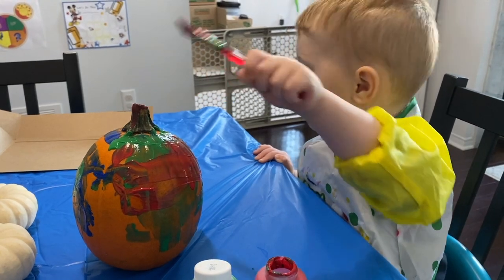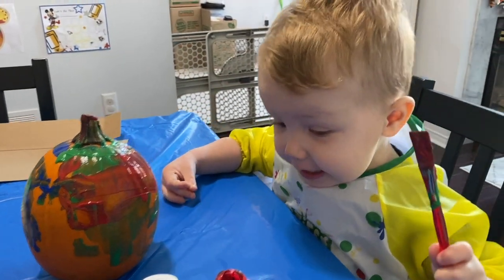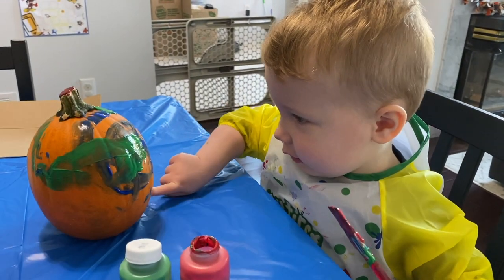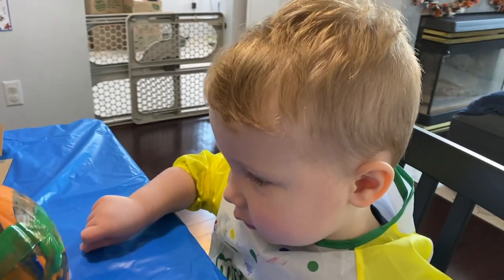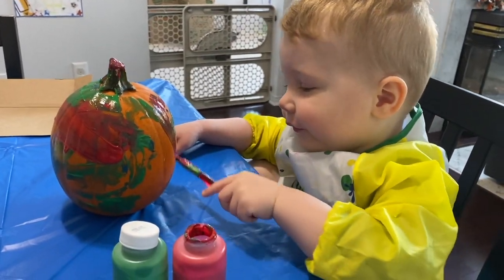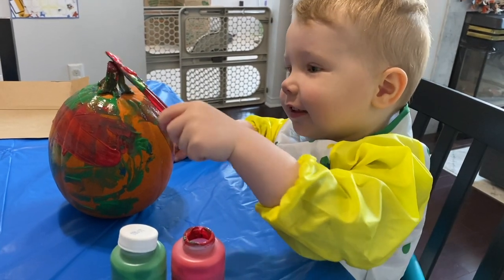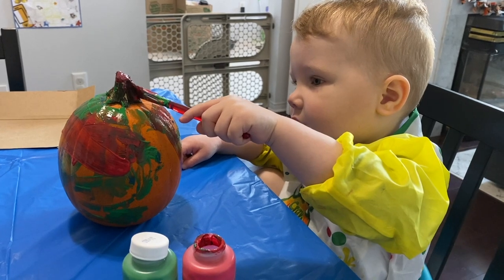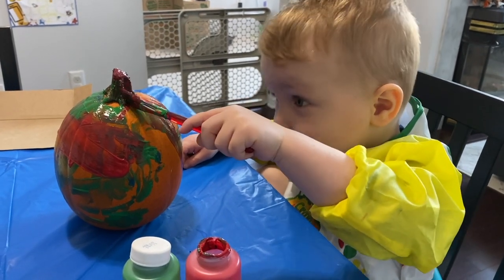My husband's yelling at our dog outside because he's being naughty. Do you want me to turn the pumpkin a bit more? Look at this pumpkin! Oh, you know where it needs paint — right here. There, there's too much orange there — there we go. And then when it's all dry we can put it on the porch outside so all the delivery guys can see your beautiful painted pumpkin.